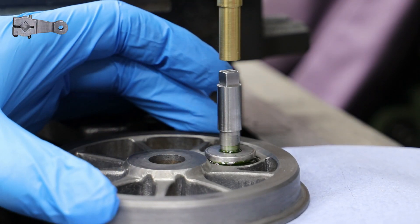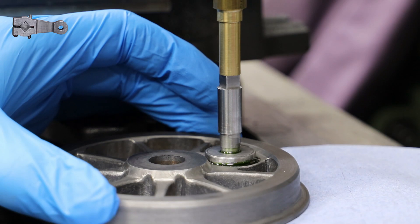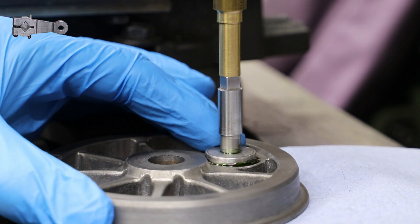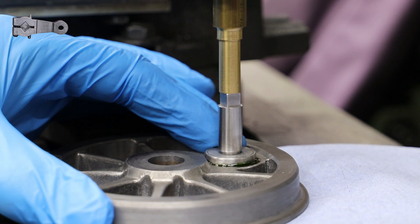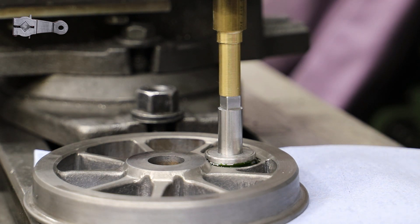In my haste to fit the crank pins to all the wheels, I completely missed that the pins on the driving wheels need to be correctly positioned with respect to the squared-off end. To do so, I need to make both the return cranks and the crank pin setting jig as laid out on Don's drawings. In this video I'll cover off the making of the return cranks, and I'll come back in a later video with refitting the crank pins correctly.